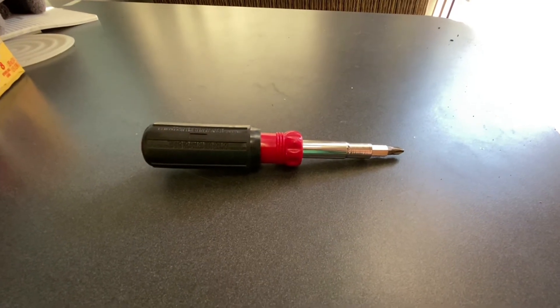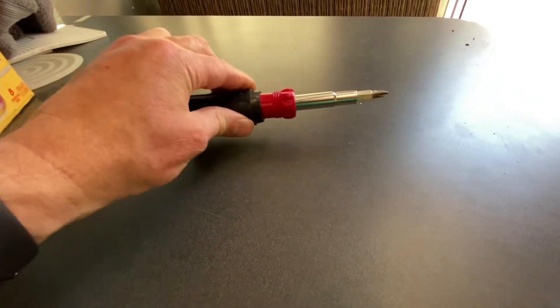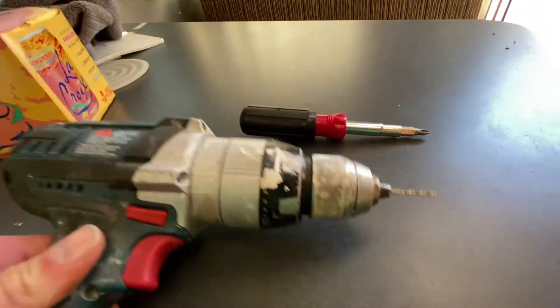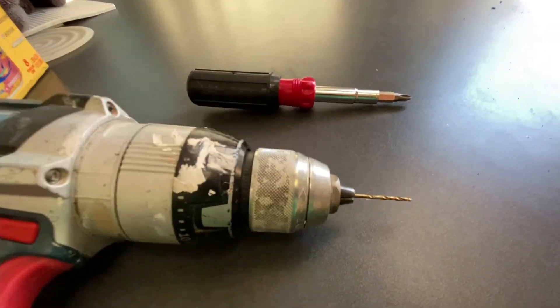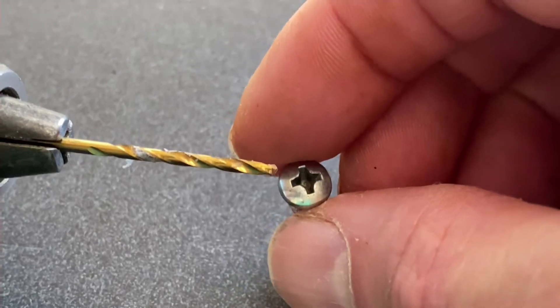This is a pretty easy repair. You'll just need a screwdriver that matches the screw that holds your end caps in place — in my case, it's a Phillips — and you will need a drill with a bit that's just a little bit larger than the shaft of the screw that holds the end caps in place. This looks just about perfect.